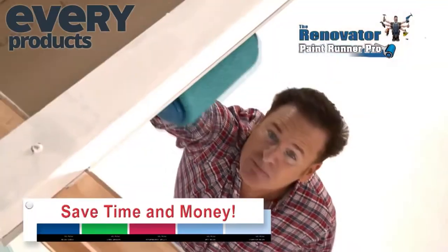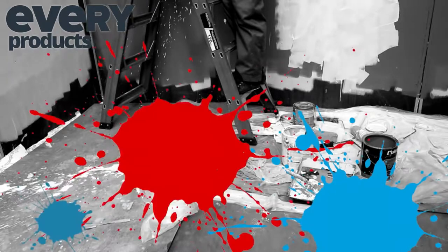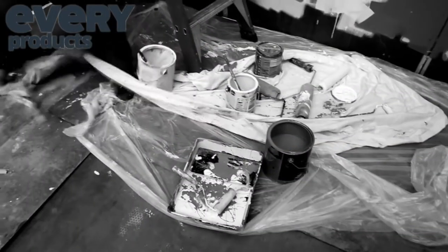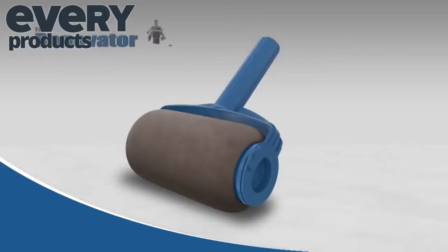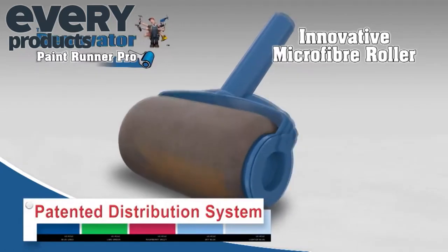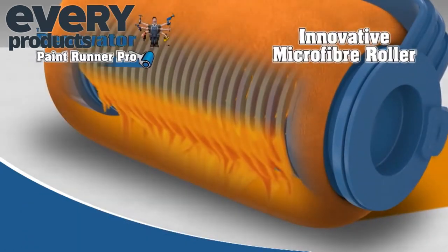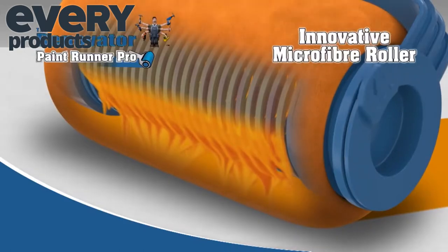Save time and money on those messy, time-consuming drop sheets that don't always catch the splattering paint from old technology rollers. The secret behind this amazing new technology is in the PaintRunner Pro's innovative microfiber roller and patented distribution system that releases the paint in a perfect even flow with machine-like precision, giving you the perfect coat every single time.